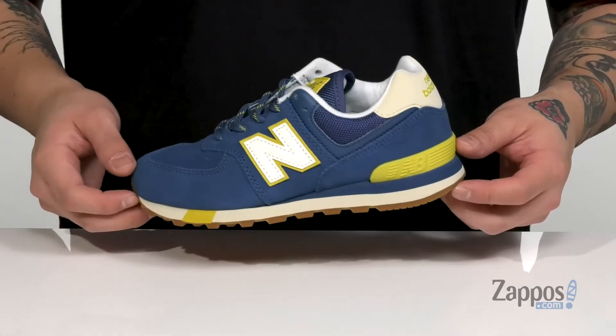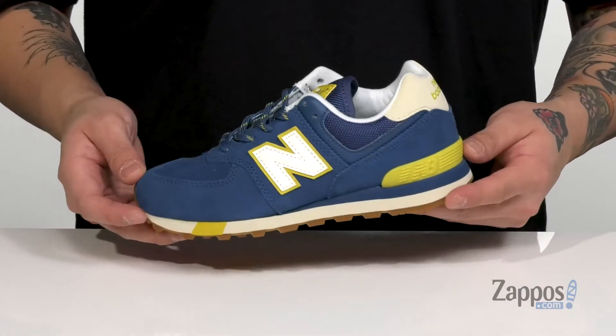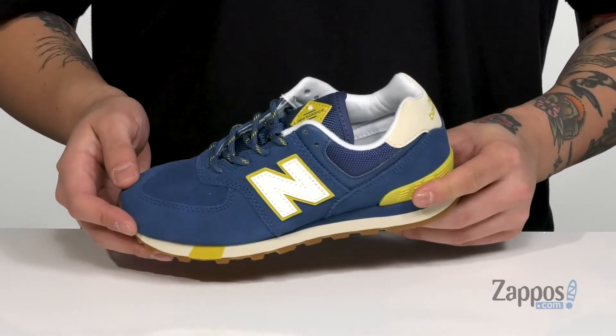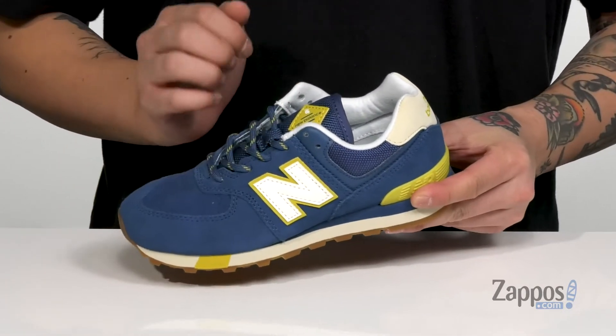Hey, it's Andrew from Zappos and this is the 574 V1 USA from New Balance Kids. This clean and stylish shoe features a classic silhouette. Made with a durable suede upper, you've also got leather accents in key areas as well. It does feature a traditional lace-up design with padding on the tongue and collar for additional comfort.